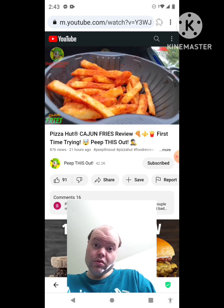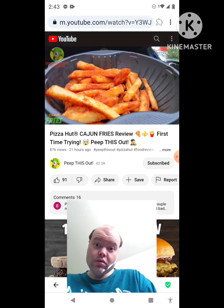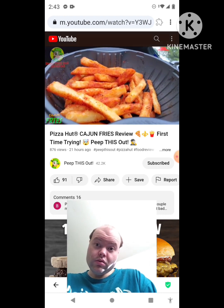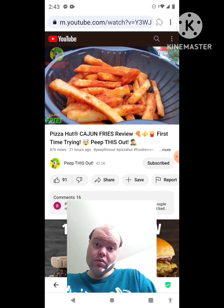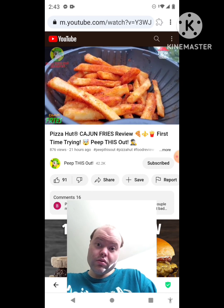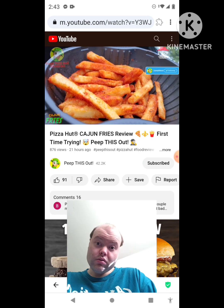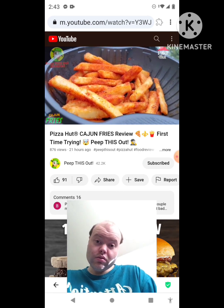It's too bad Pizza Hut doesn't market these fries with their wings as combo meals, because I think it would get more people to buy them instead of trying them solo. On their own guys they are worth checking out, but naturally kind of an afterthought to be honest. Still very tasty for what they are, and with this cajun flavor — a banging situation especially with the ranch. I'd recommend giving this one a shot.